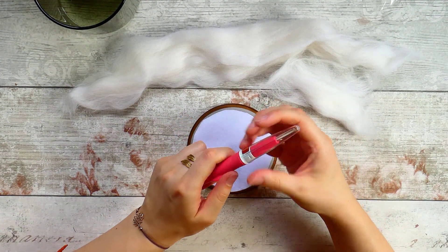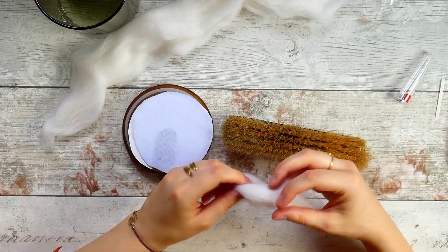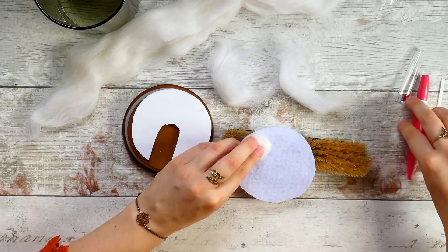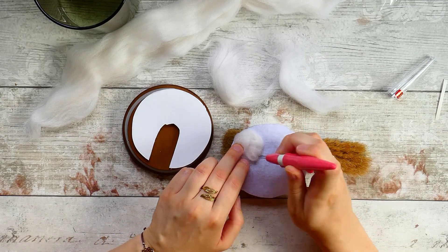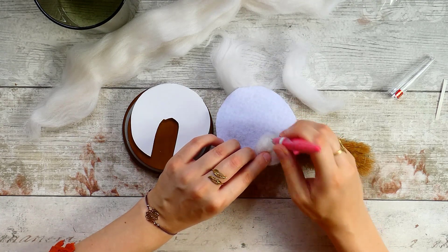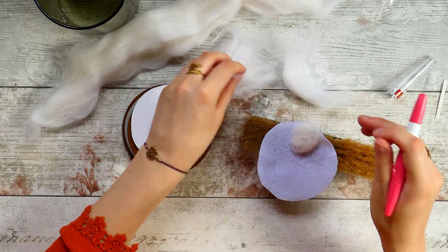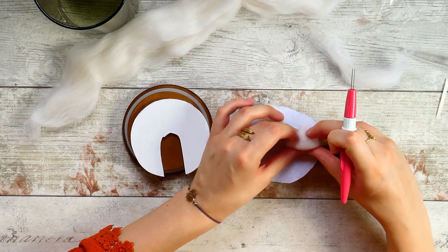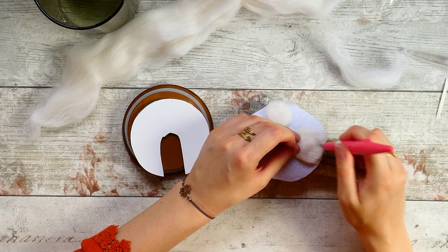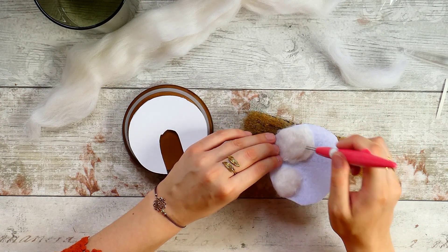I've got some off-white felting wool to construct my lumpy cloud. When you felt like this, you stab your needle through the wool into your base fabric and it pulls the fibres together. You need something soft underneath — a hard surface will damage the needle tips. You can buy special brushes for this but I just grabbed an old lint-removing brush from home, and it works absolutely fine.